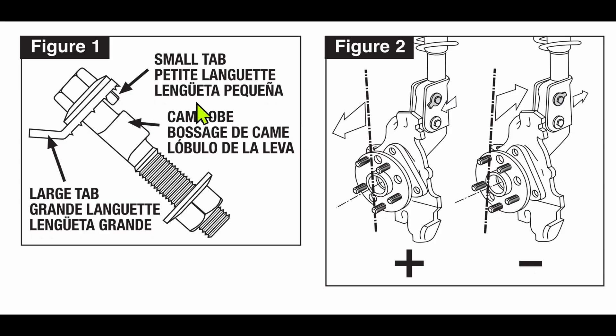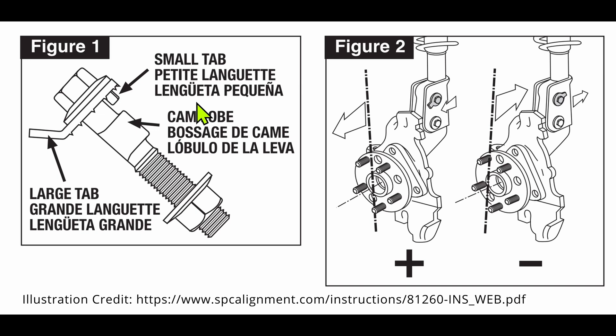I recorded this little section after I shot the video footage — this is after coming back from the alignment shop, spending a few extra hundred bucks on labor, because the tech did not understand how these bolts work. Had I just provided him with this diagram — which by the way Moog does not mention in their product instructions — it would have saved that cost. So, the correct pronunciation is 'camber' by the way, and I apologize. When installing the camber bolt, this little tab here needs to be aligned with this lobe, and this wing on the washer is there for a very particular reason. If you look at the way this thing is offset, it's very important during installation.